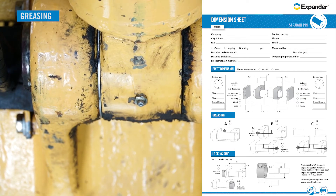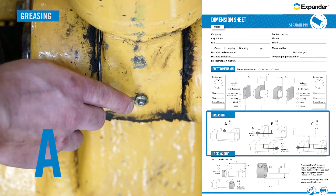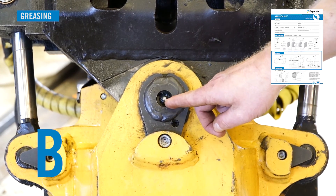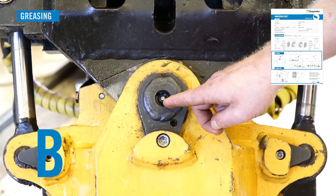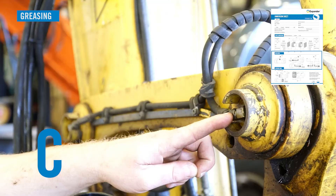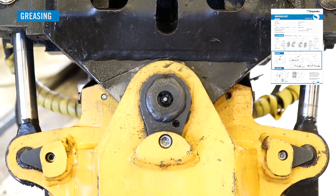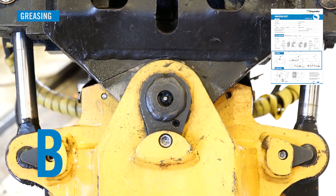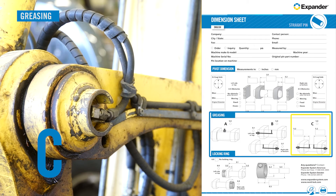The greasing of the pivot can be done in three different ways: A — external greasing; B — greasing through pin with one outlet centered between the inner edges of the lugs; or C — greasing through pin with two outlets. If B, indicate from which side the pivot is greased. If C, measure the greasing outlet distance from the respective outside edge of the mounting lug, with measuring accuracy plus or minus one millimeter.